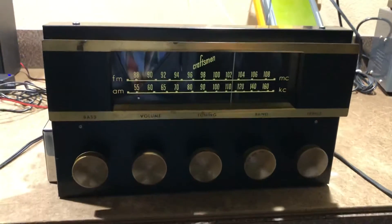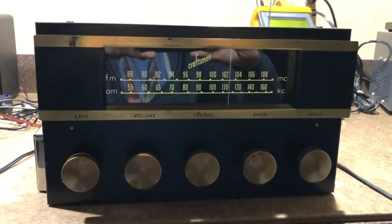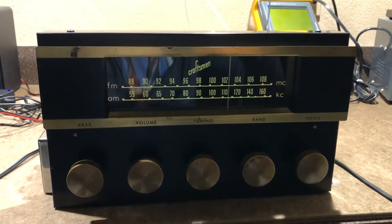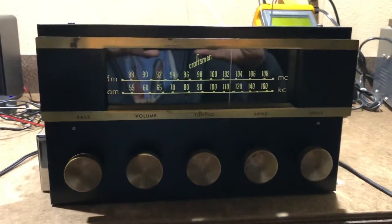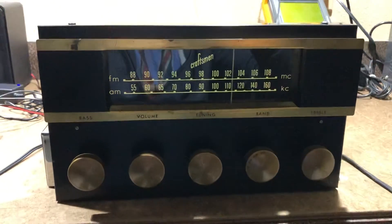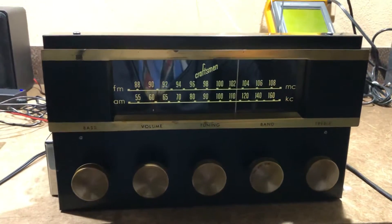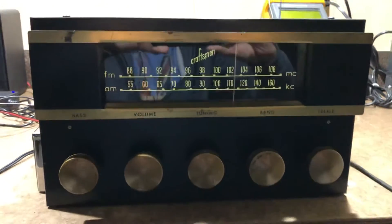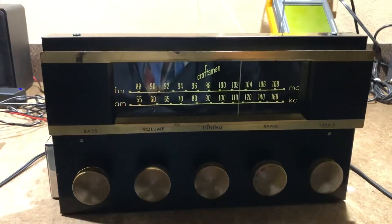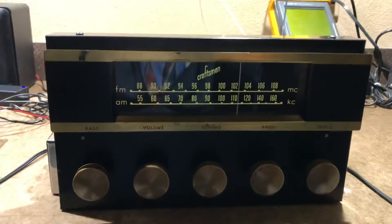We're doing a video demo of this Radio Craftsman RC-10 tube tuner and preamp. It's important to note that this is a tube preamp along with a tuner. It has, in addition to FM and AM, a phono and line level input.